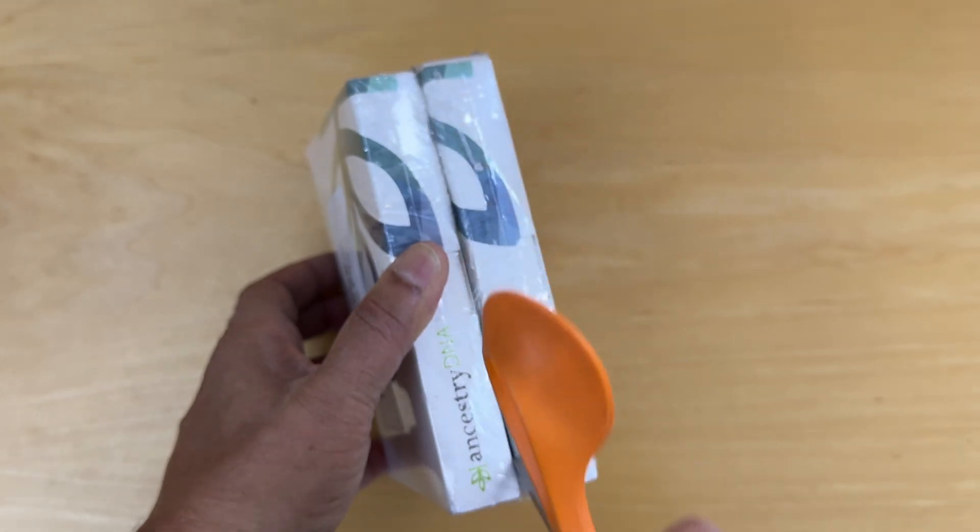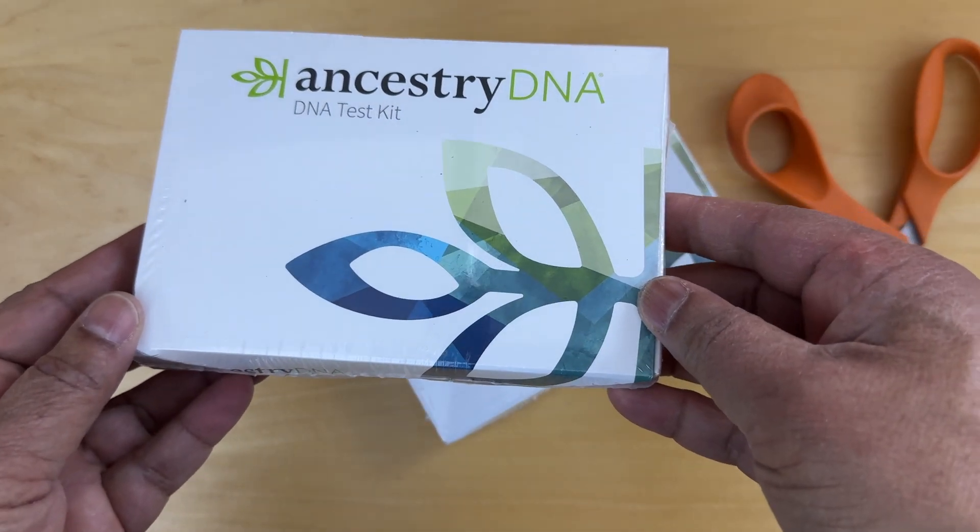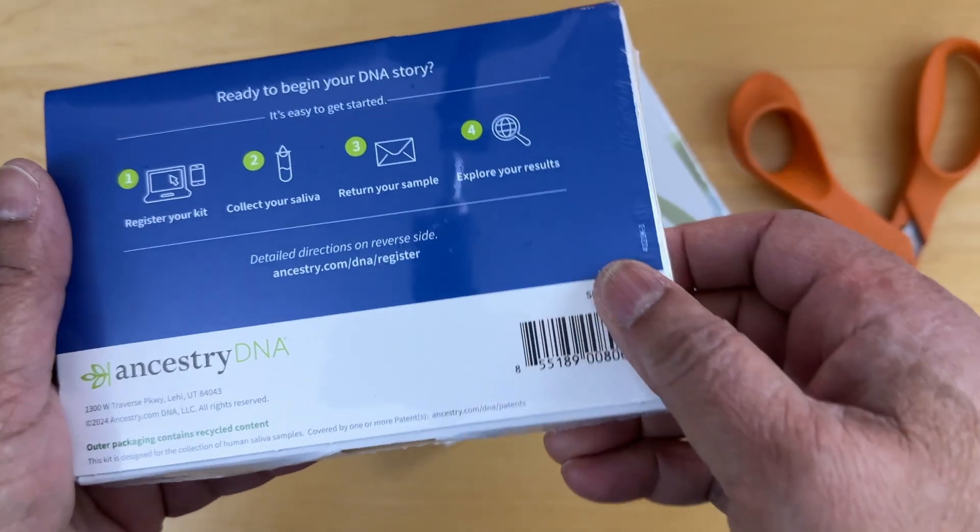We've got a two-pack here. So let's take a look at the box. Here's the Ancestry box — the front and here's the back.